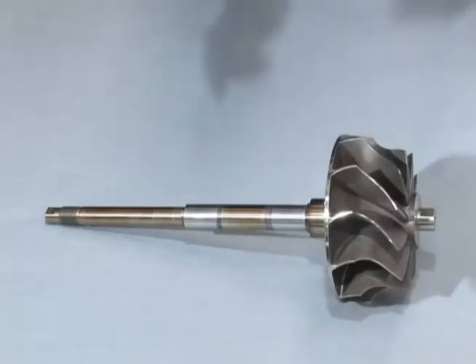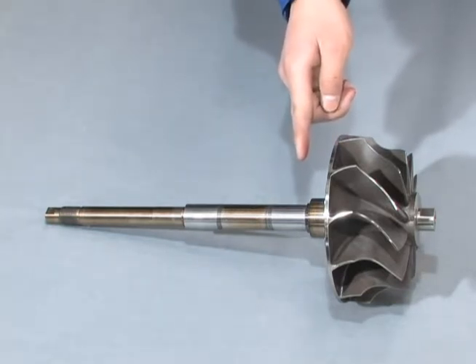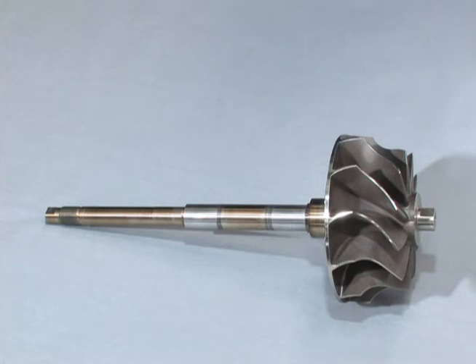If you closely observe the rotor shaft, you will be able to see the sliding width relative to the journal bearings. These parts of the rotor shaft are the journals by which the rotor shaft is supported.